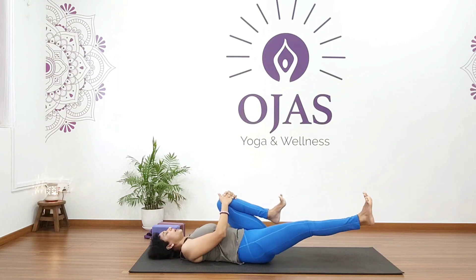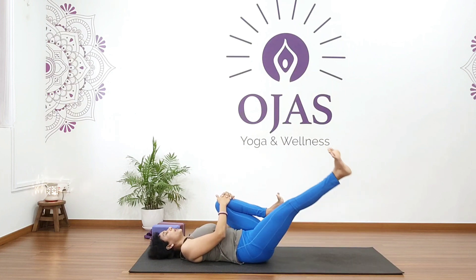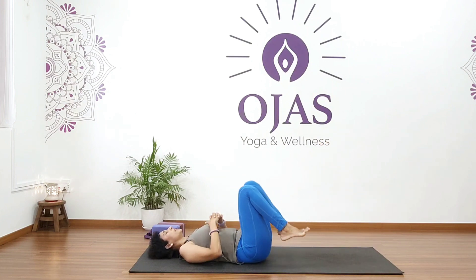Continue opposite direction for five. Relax.